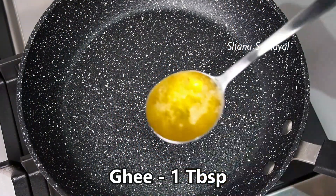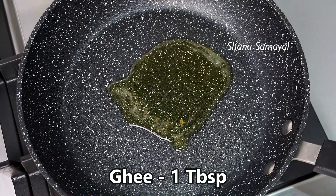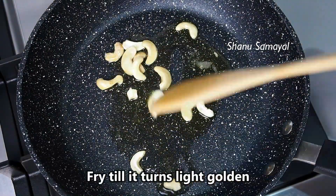Let's add a pan and add 1 tablespoon of strawberries.